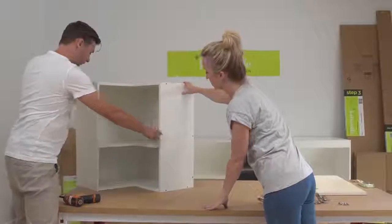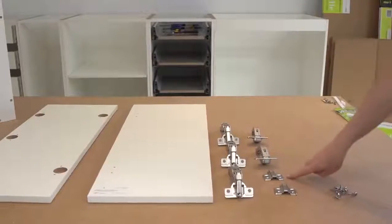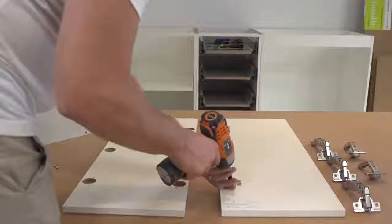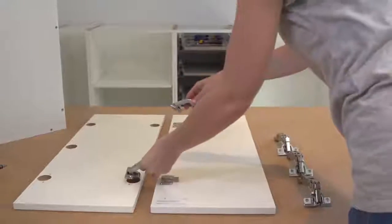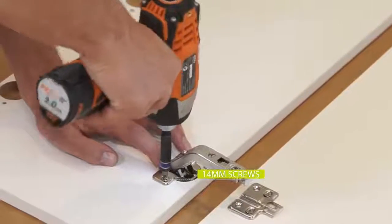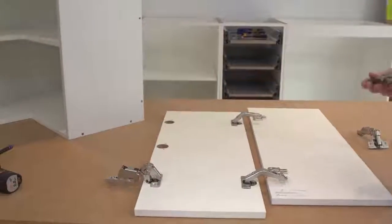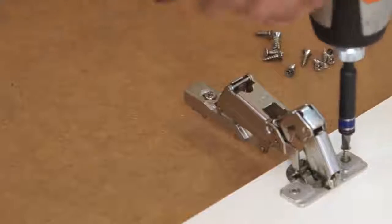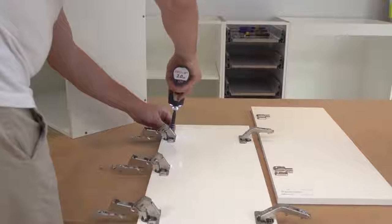Once your doors are attached, make sure you tighten the hinge plates fully. Now remove the 135 degree hinges from their hinge plates by pushing on the release tab. Then attach those two hinge plates to your first door. Take your second door and secure the three 165 degree hinges using the 14 millimeter screws and the pre-drilled holes. Do the same on the opposite side of the door with the 135 degree hinges.